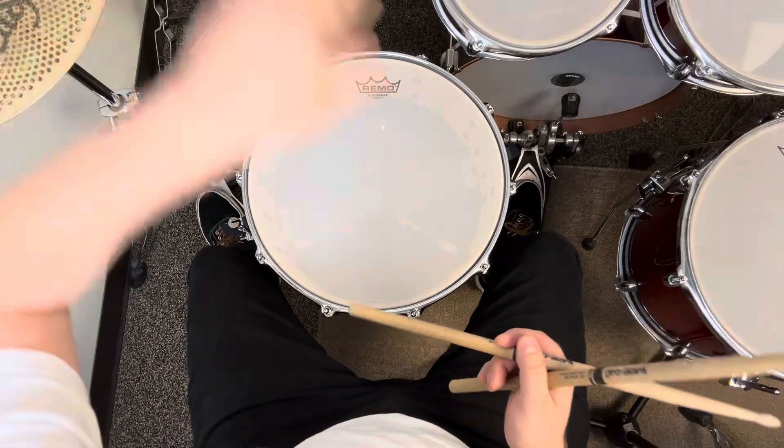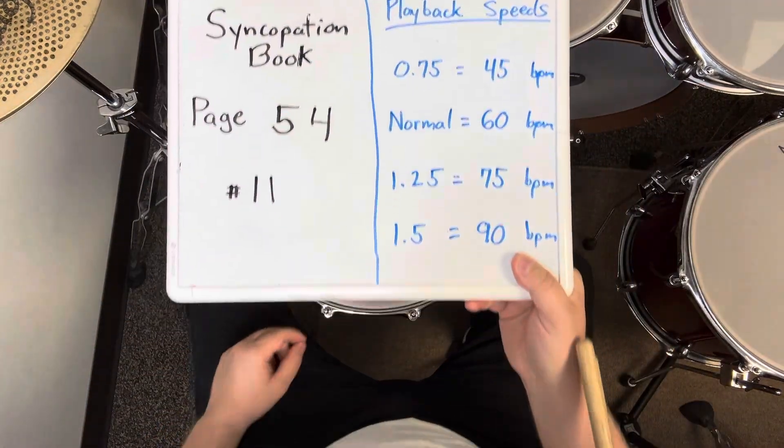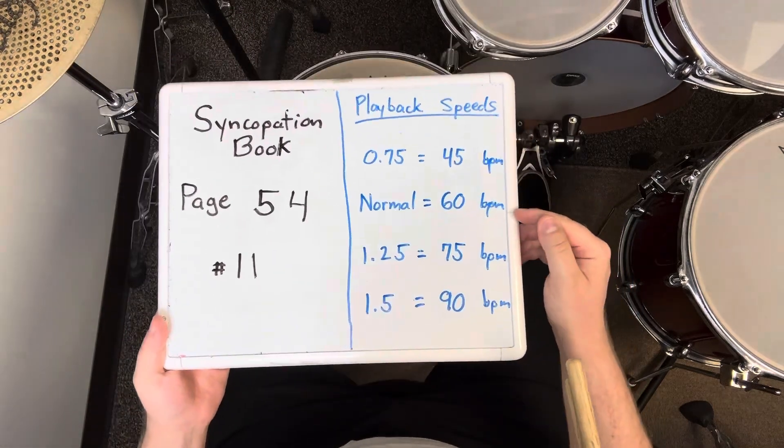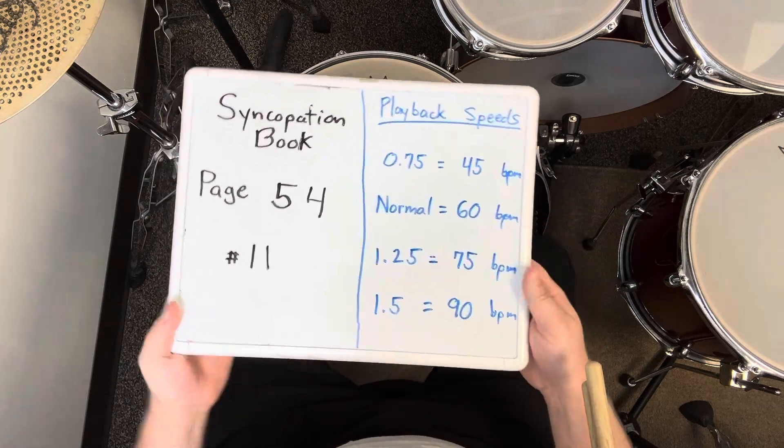That was exercise number 11 on page 54 of the syncopation book. I played it four times in a row at 60 BPM. If it's too challenging, slow down. If it gets too easy, speed up.